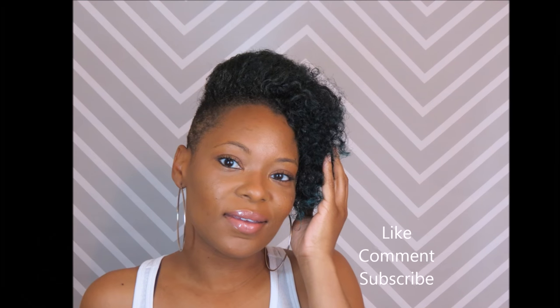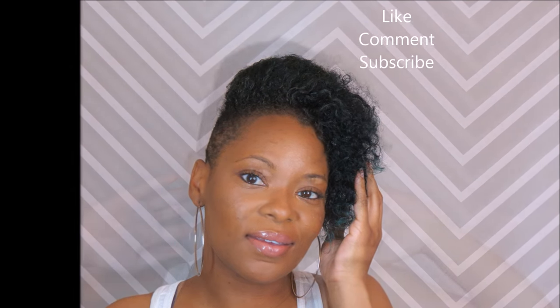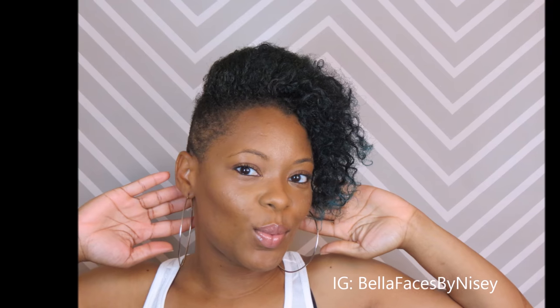Let me know how you like it. I do have another video but I just haven't edited it — I don't want to oversaturate you all with wash and gos. I want to thank everyone for watching. Like, comment, and subscribe. Follow me on IG: Bella Faces by Niecy. Thank you so much for watching. Bye!